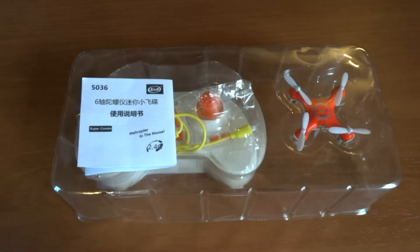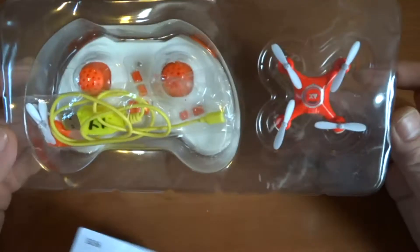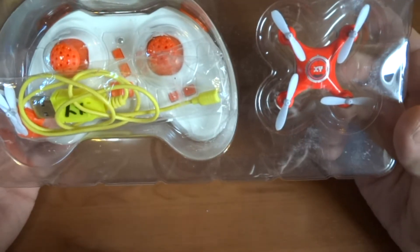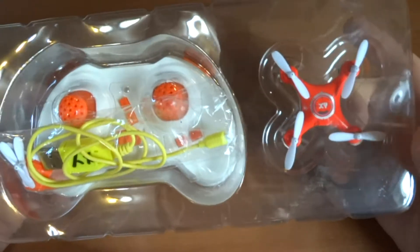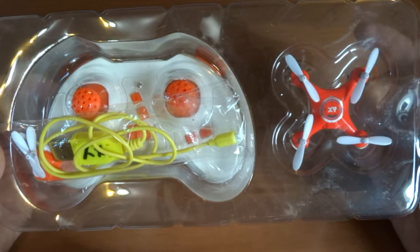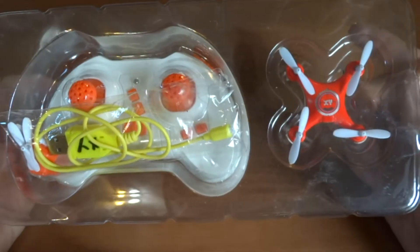Good afternoon YouTube, hope you're doing well today. Thanks for tuning in. I was sitting earlier looking through my RC collection and I looked at this little nano of mine, which I bought probably about four months ago. I bought this at the local shopping center, so this wasn't bought online or anything like that.